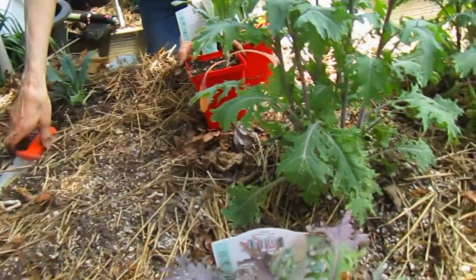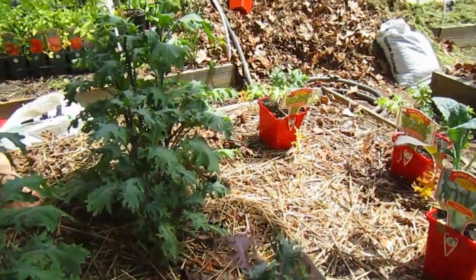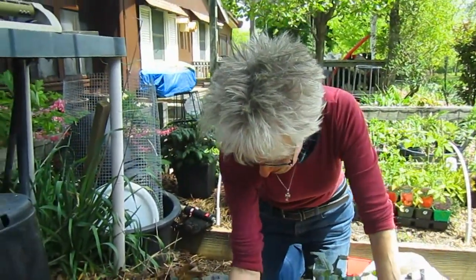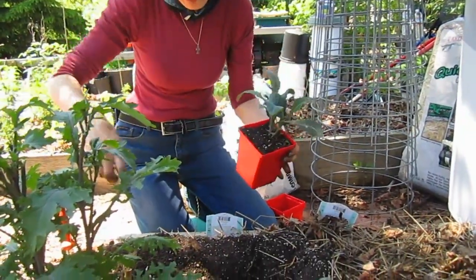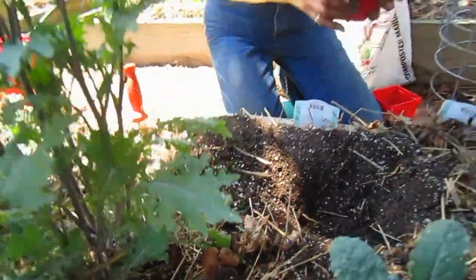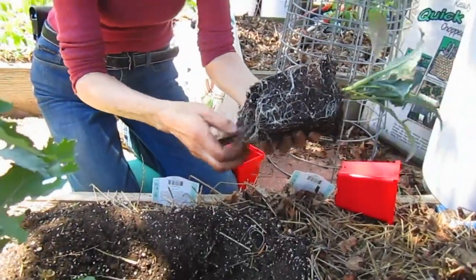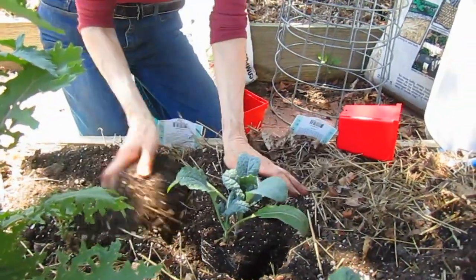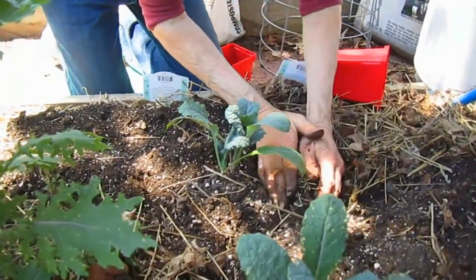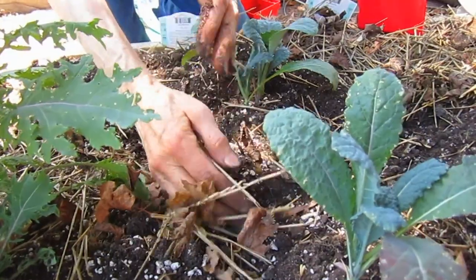I also have red Russian and white Russian kale. Another very good variety is scarlet, but I haven't seen any this year. Putting in the last kale — we were going to plant it over here, but a root from last year has already sprouted, so we'll just make them cozy and put them closer together. I noticed a lot of the plants have two seedlings in each pot, almost like they planted two and didn't thin them out — which is fine with us.